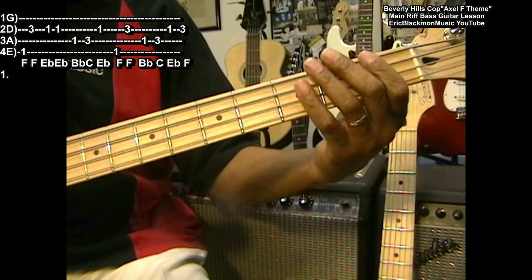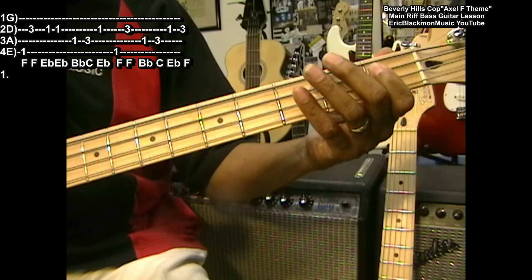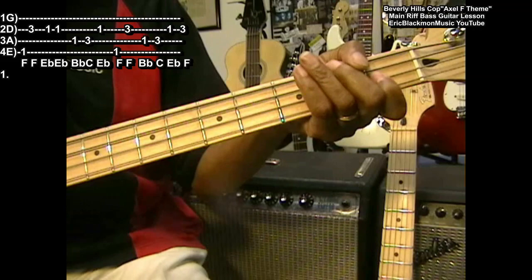Let's do that part: F, F, E flat twice, B flat, C, E flat, F, F. That's not hard. F, F, F, E flat, B flat, C, E flat, F, F. Sounds like this.